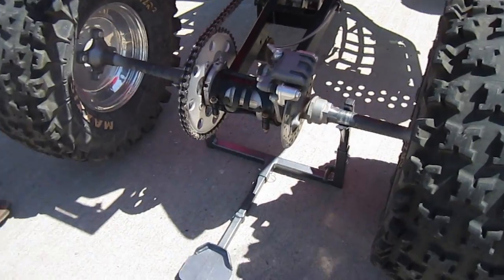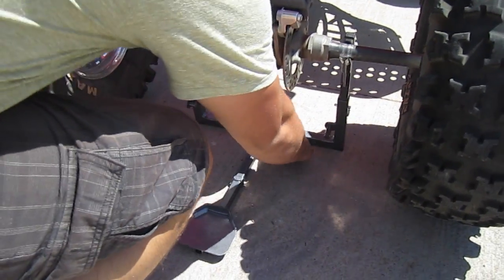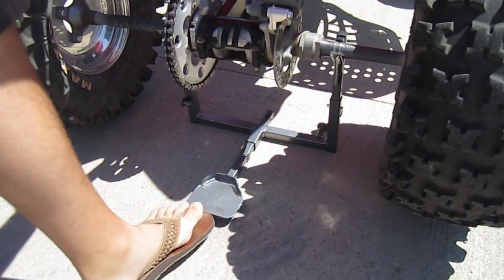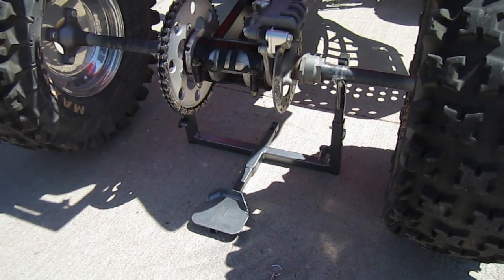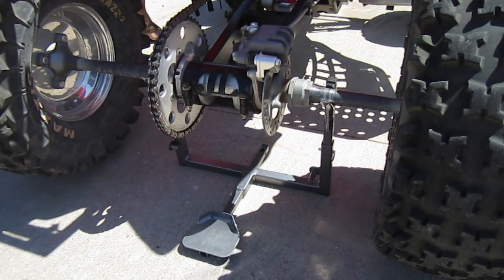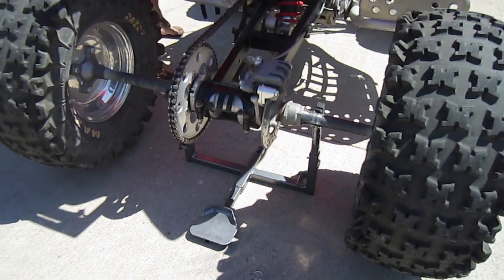At this point, what you need to do next is pull this pin out, and then slide your bar forward, so that your four-wheeler can't move back and forth. Now we'll start up the four-wheeler, put it in gear, and let the axle spin.